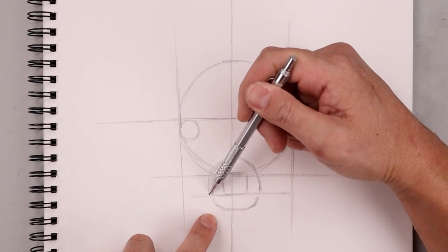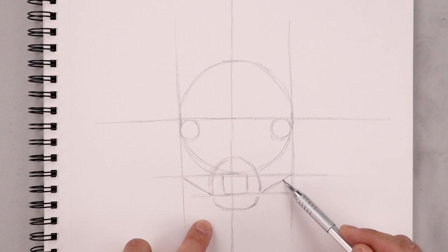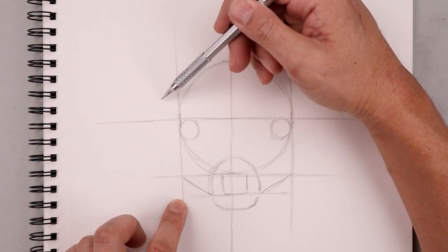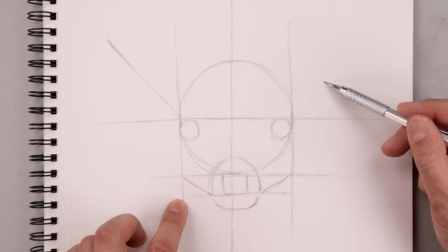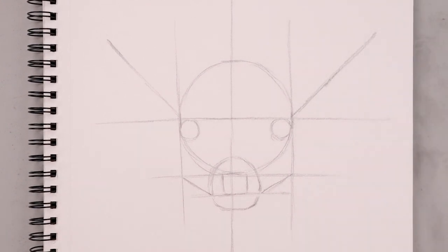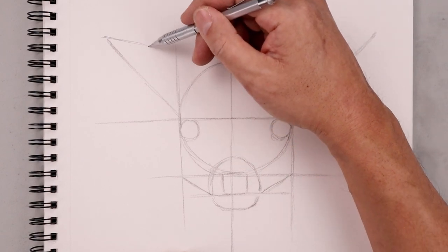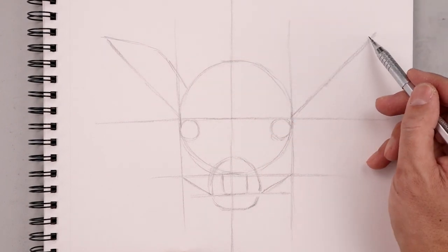From the corners of the mouth let's angle the head — we're going to go up and then out towards these two points. Now from here we're going to move back up and block in the ears. Let's start on top of the eyes from this corner, angle this up and then out towards the tip of the ear. Do the same thing on the right. Now we're going to add some volume to the ears — starting from the tip, come down at an angle and round up the ear.